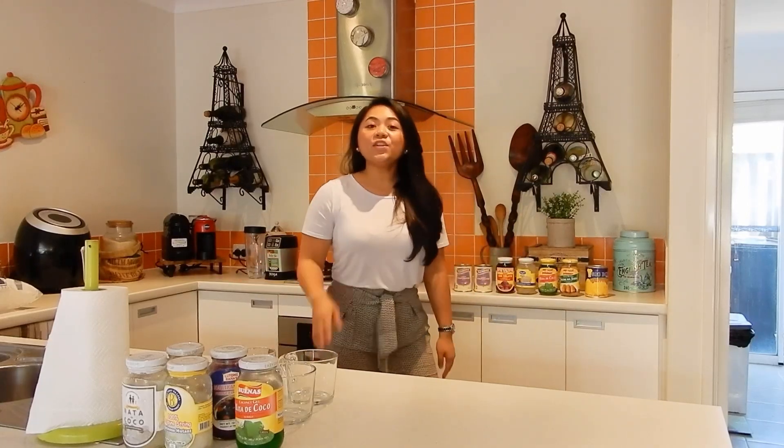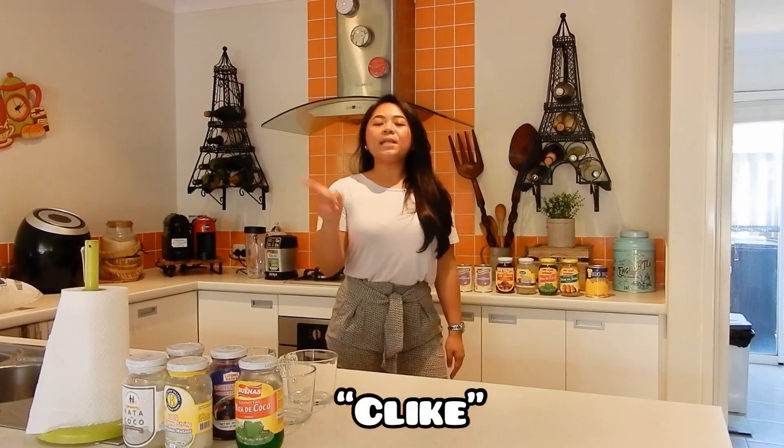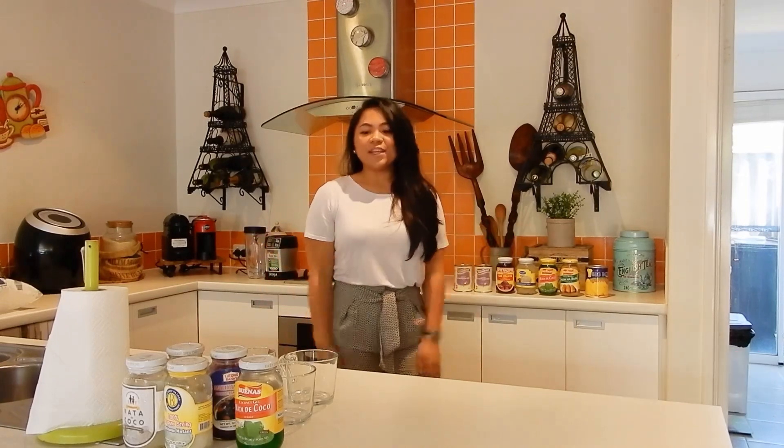Hi guys, welcome back to my channel. This is Veronica Budete and if you haven't subscribed to my channel yet, please like this video and subscribe to my channel. Thank you.